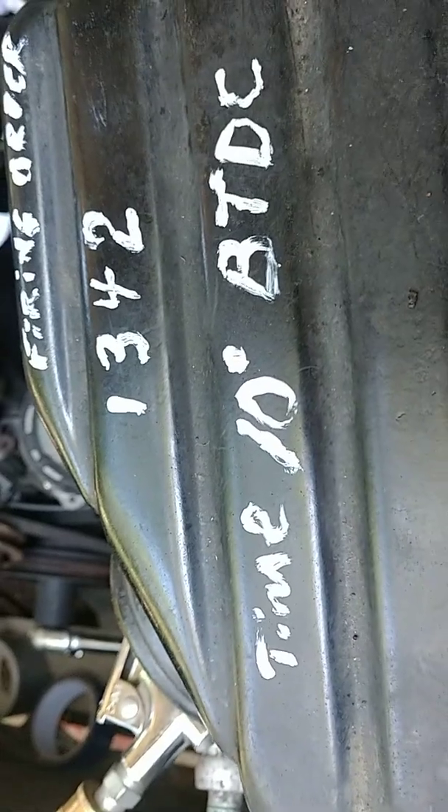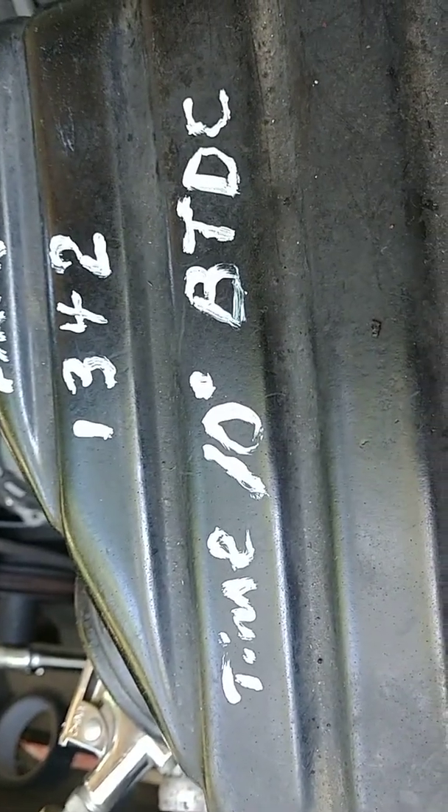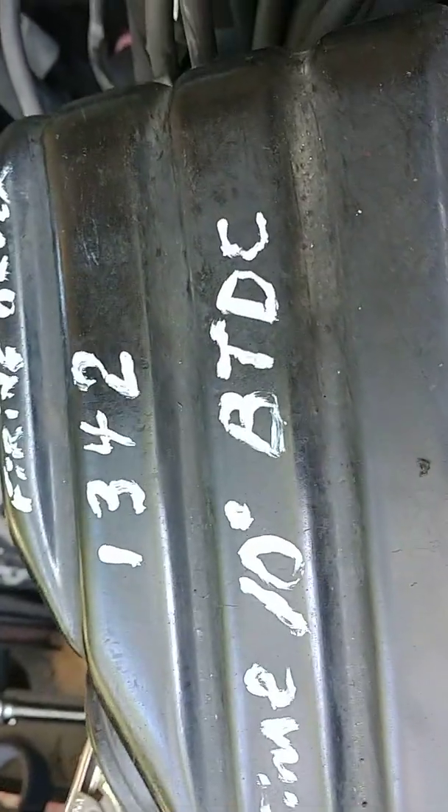That's how your spark plugs are going to fire: 1, 3, 4, 2. Your timing on this is set 10 degrees before top dead center.